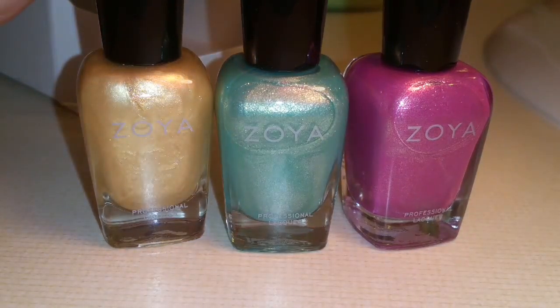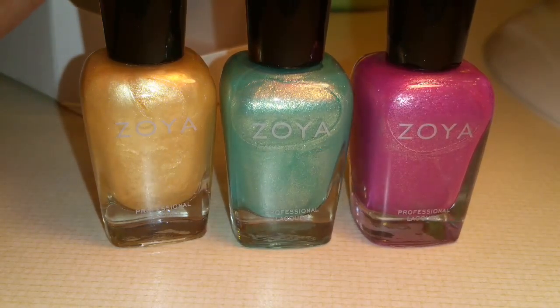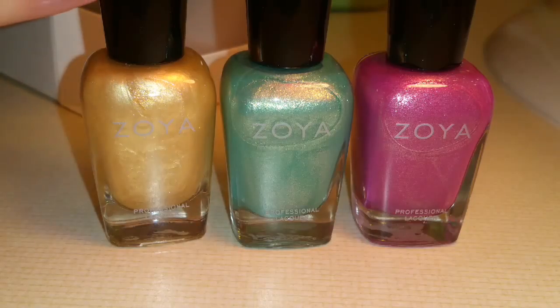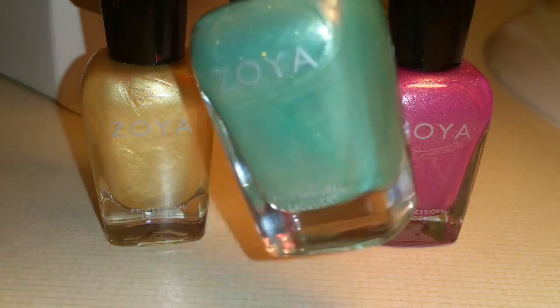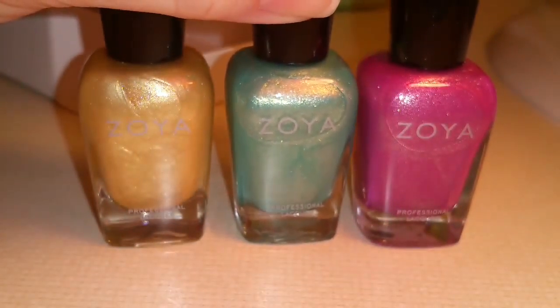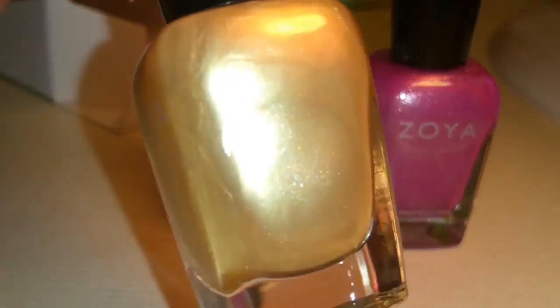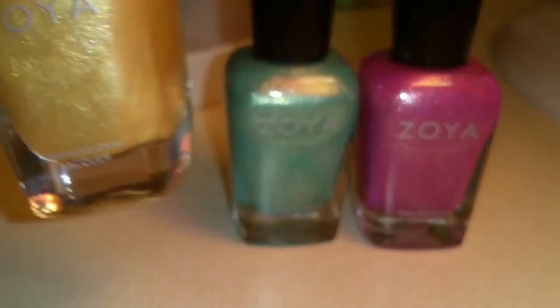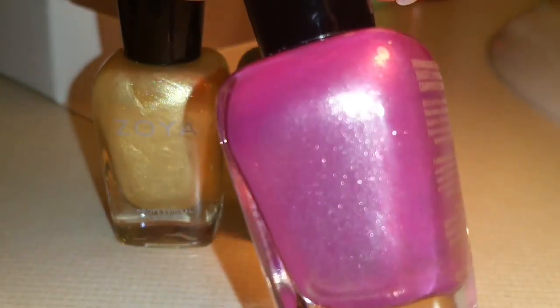And this is the last collection that I have, and it's called Flower Child. I don't know what year these came out in either. This teal one is Dylan. This goldish-yellow one is Brooklyn. And this pink one is Rory.